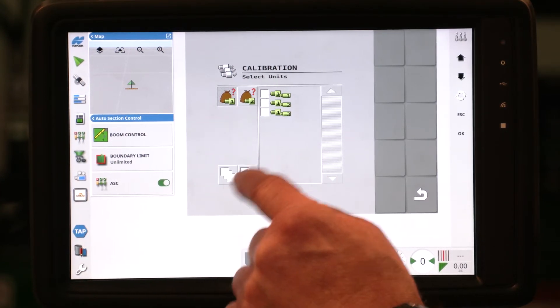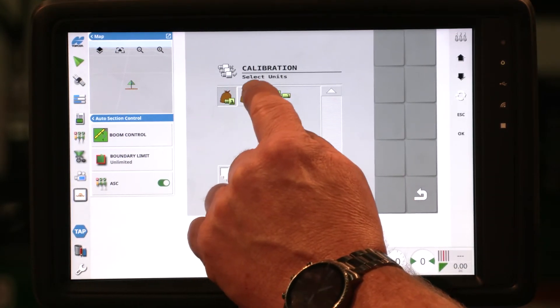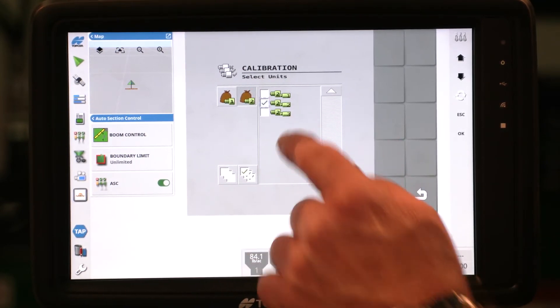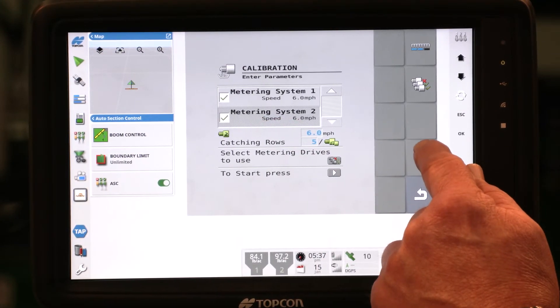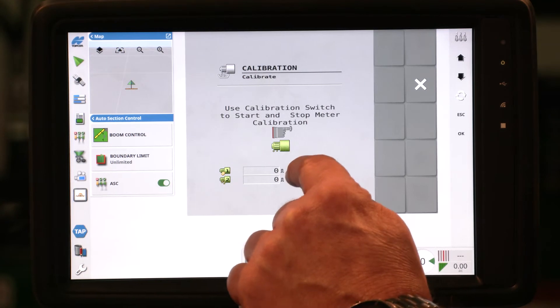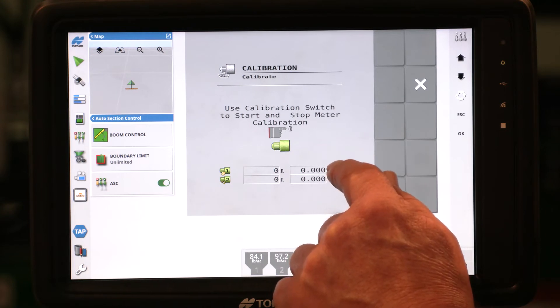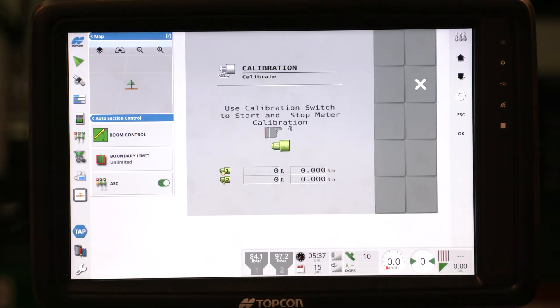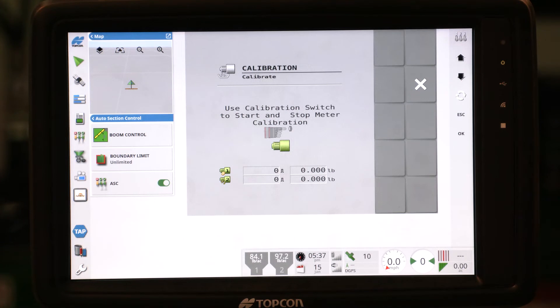Enter a speed of six miles per hour and catch five rows. Now select your motors — we have two sets of meters to select, just as before. You can select all, deselect all, or select individual motors. We're selecting meter one, then we want to select the motors for meter two and put a check mark there. Hit the return button. Touch the play button to start the meter. You'll now see two meters displaying revolutions and approximate pounds per revolution.